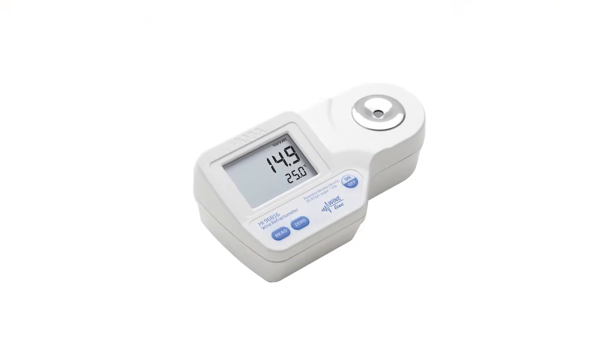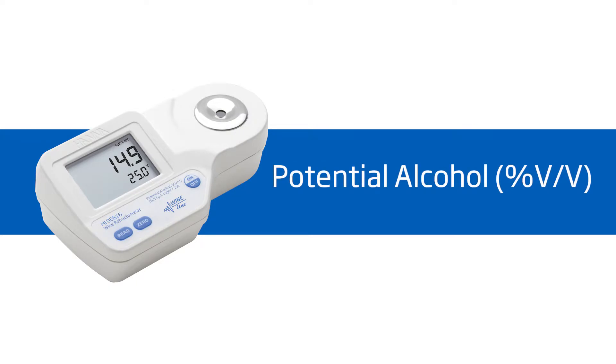Welcome to the HANA Lab. My name is Doug and today we'll be featuring the HANA HI-96816 refractometer for potential alcohol and Brix. This meter is ideal for food producers measuring sugar content. It offers high performance and eliminates uncertainty involved with mechanical refractometers, all at around $175.